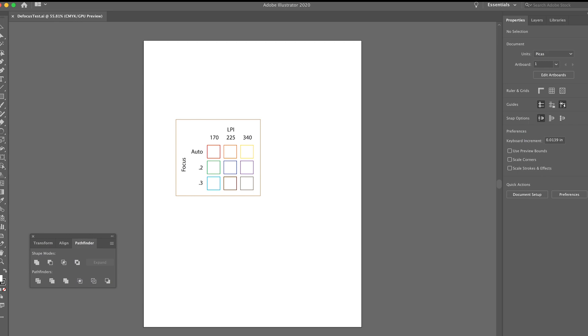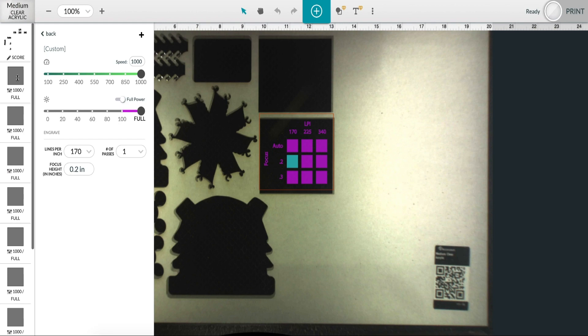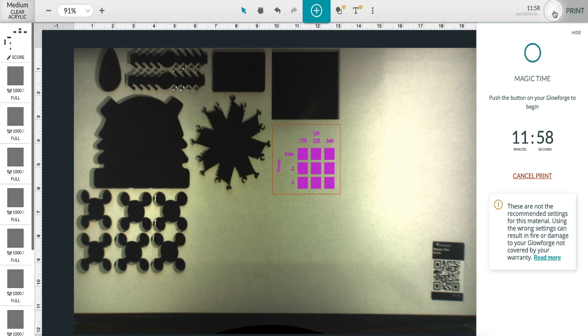I designed a test file to run several different focus and LPI settings on both eighth inch and quarter inch cast acrylic. You can download this file from the link in the video description if you'd like to run the same tests on your machine. The file was created to test three different focus settings along with three different LPI settings, resulting in a nice 3x3 grid. I've set up the file in the Glowforge UI, but if you are trying this on your own machine, you'll have to set up each of the items as the settings do not transfer with the file. It's about a 12 minute project, so let's hit print and get it going.